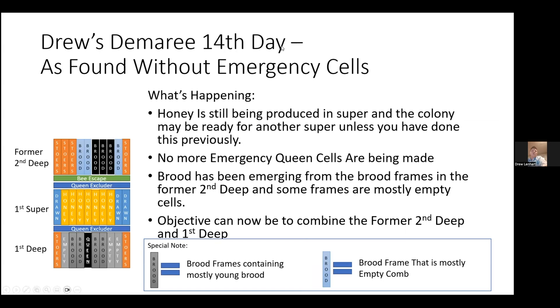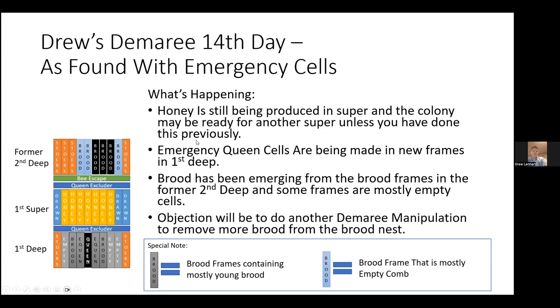Moving on to the 14th day — two weeks after the initial manipulation. I found the hive without any more emergency queen cells. Honey is still being produced in the honey super. The brood has been emerging from all the brood frames up in the second deep and some of the frames are now mostly empty cells. I can start to recombine some of these empty brood frames back into the hive below so the bees don't continue to have to work to draw it and find emergency queen cells. Your honey is still going to be produced. If you have any emergency queen cells in the bottom, you're going to have to take action again and do another manipulation.